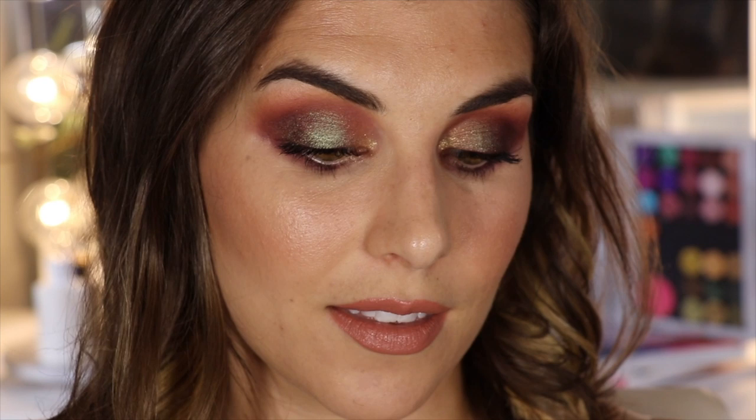Those are the three looks I filmed. I also have two pictorials — one is a berry-leaning look in case you want to see more of those shades used, and the other is a neutral smoky eye for something less colorful. I really wanted to show how this palette can kind of do it all, which is why I love it so much. Thank you guys so much for watching. Please don't forget to subscribe if you haven't already and I'll catch you in the next video!